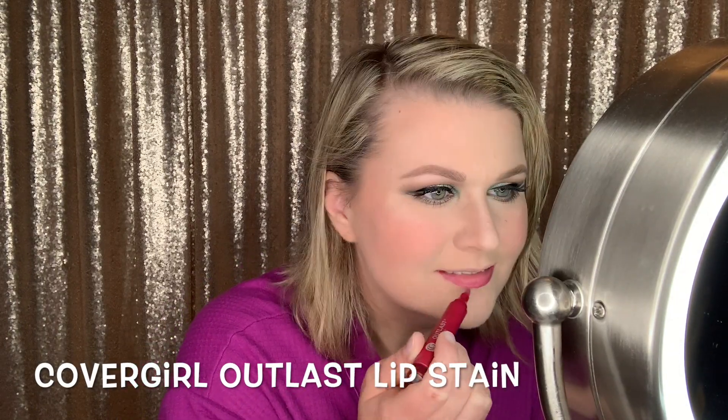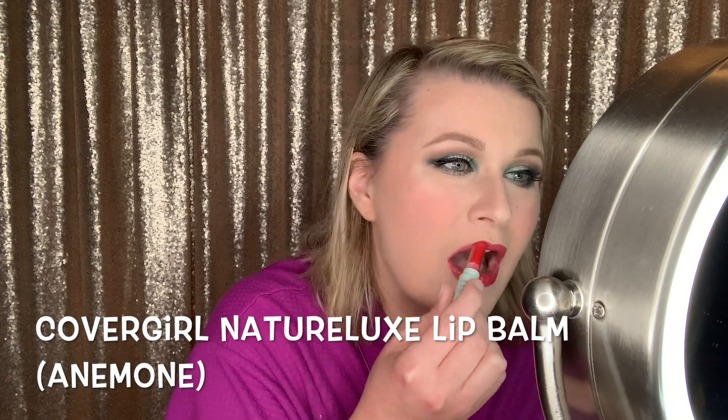This is the NYX Control Freak Brow Gel — I decided to hold off on applying that until after I got my eyeshadow finished. Then I'm applying the CoverGirl Outlast Lip Stain, a product I've had for a really long time but I love it. And then this is the CoverGirl Naturelux Lip Balm in the shade Anemone — this is like my perfect red lip.